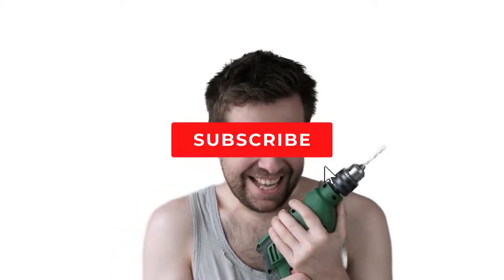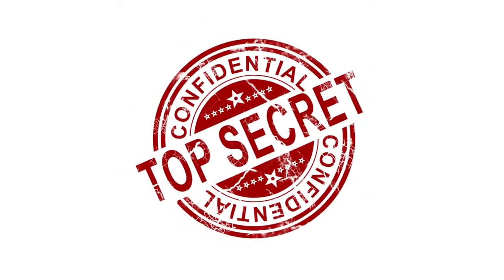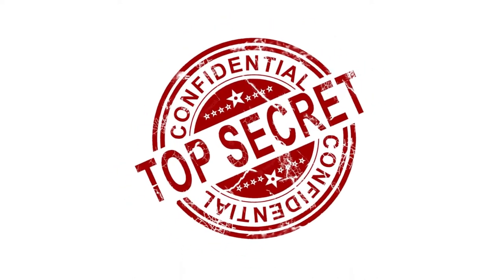My name's George and I have repaired over 10,000 washing machines, dryers, and stoves, and have 10-plus years experience running an appliance repair business. The tips, tricks, and insights I'm about to share with you, you won't find anywhere else on the internet.